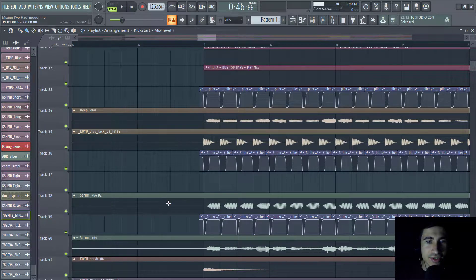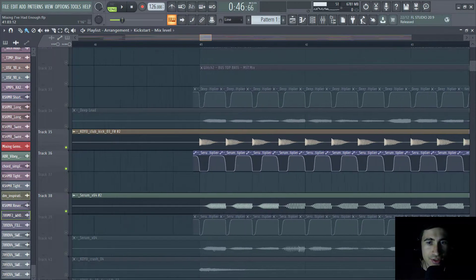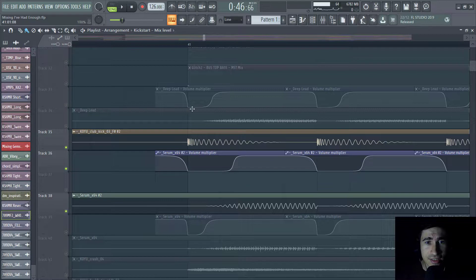There's the kick, this is the sub bass, and there's also an extra sidechain as you can see. I always start my mix from the kick and sub bass because I think they are the main elements of an EDM track. From the waveforms I can see that the kick has a long tail that clashes with the sub bass, which is not good.